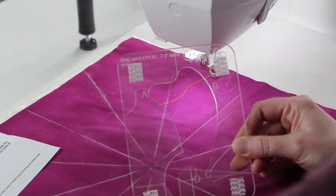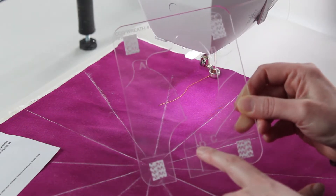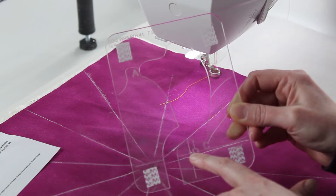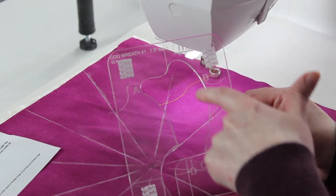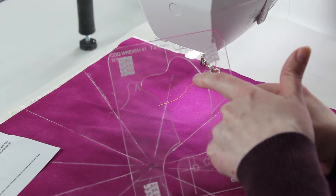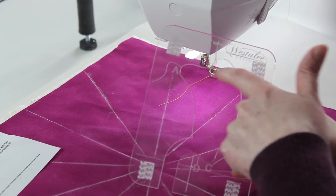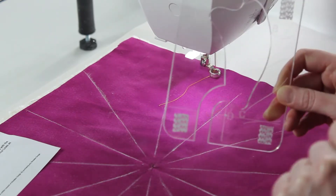We'll start with our rotating pin in the center point and the template over the pin. We'll start with our foot at A, go all the way around down to D, and backtrack up to B and stop. Then we'll rotate our template so our foot is back at A, and repeat the process all the way around the design.